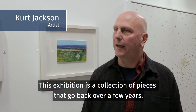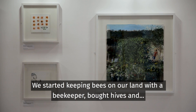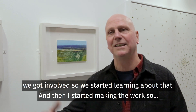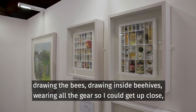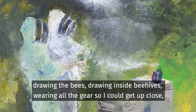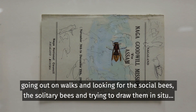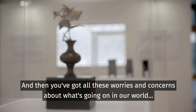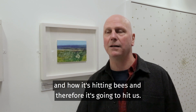This exhibition is a collection of pieces that go back over a few years. We started keeping bees on our land with a beekeeper, bought hives, and got involved, so we started learning about that and then I started making the work — drawing the bees, drawing inside beehives, wearing all the gear so that I could get up close, going out on walks and looking for the social bees, the solitary bees, and trying to draw them in situ. And then you have all these worries and concerns about what's going on in our world and how it's hitting bees and therefore it's going to hit us.